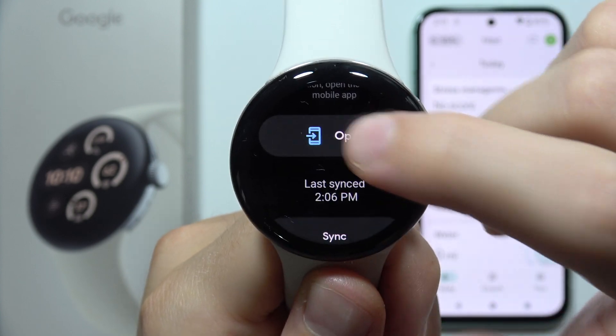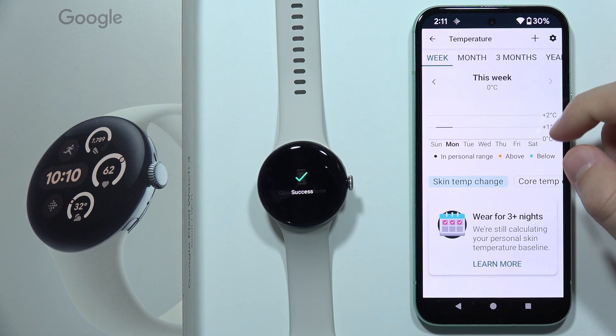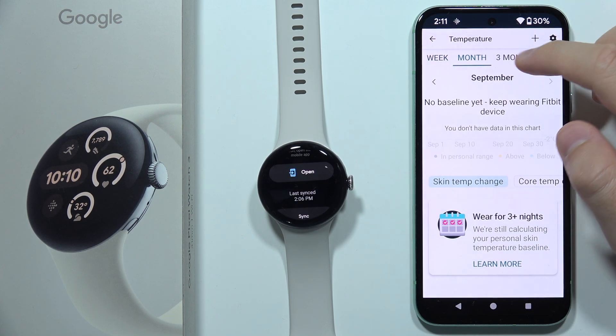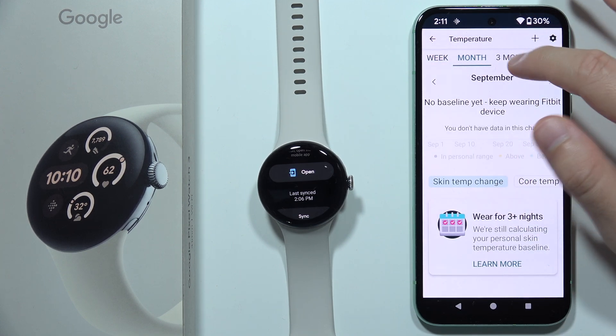When you click here, you'll be able to open this application on the phone. Here we can get insight into the temperature of our skin during sleep, and you can filter between different time stages like week, month, and three months.